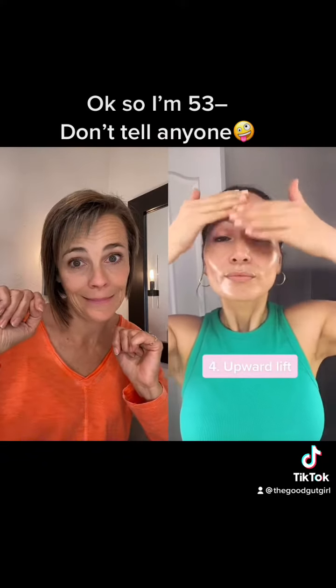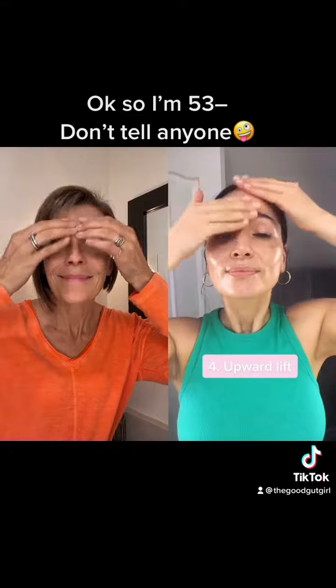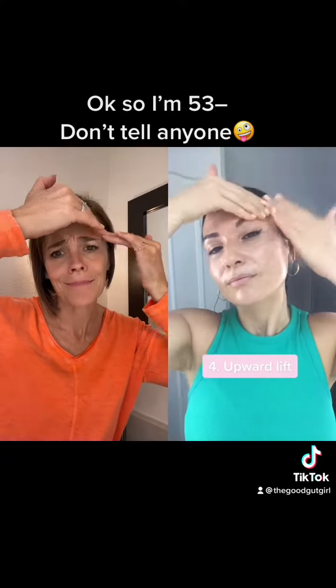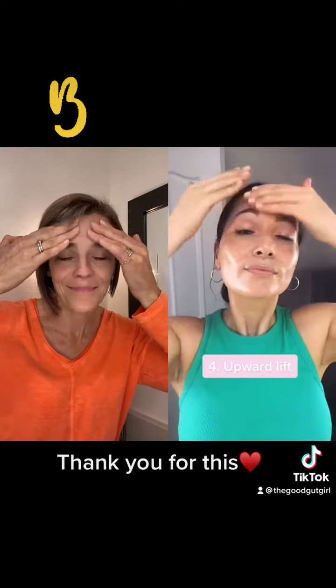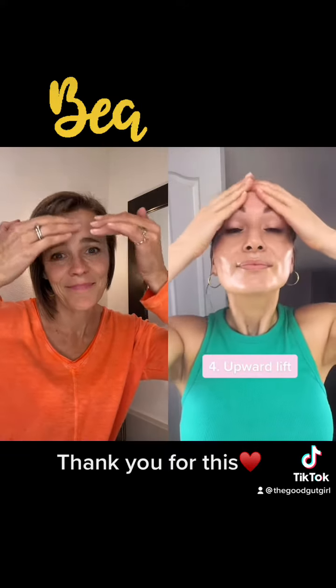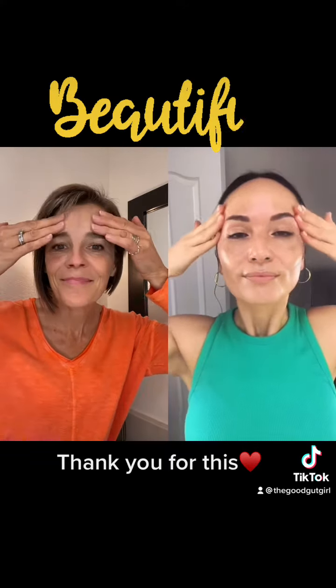I'm in my mid-30s right now and I wouldn't go back to my 20s for anything in the world, even for perfect skin. We just need to learn how to love and respect the body we have, accept what can be changed, and really take care of our health and well-being. Take care of your body for the sake of your health — your health is literally your everything.